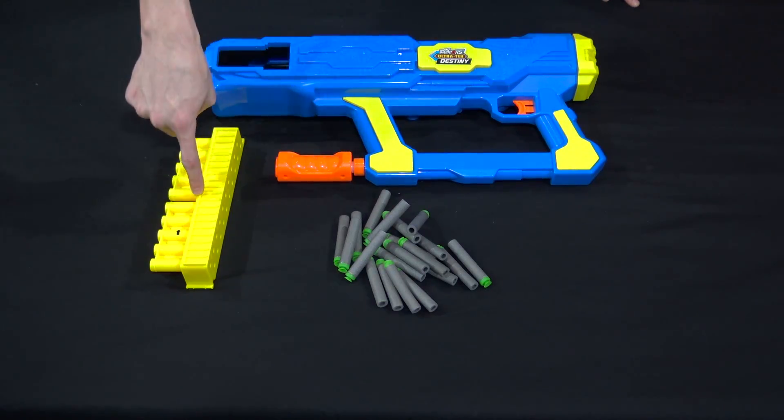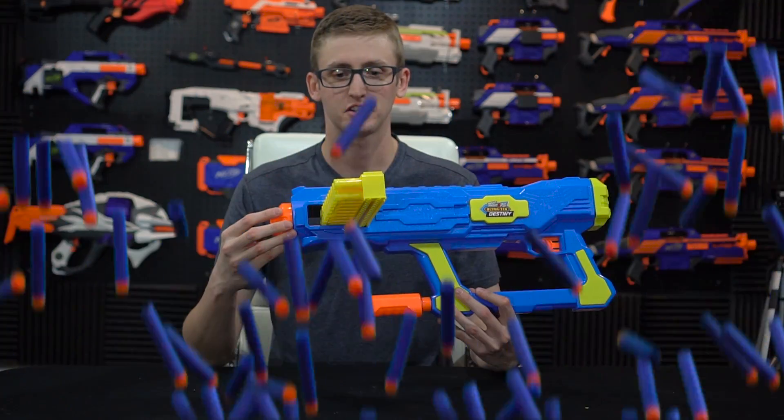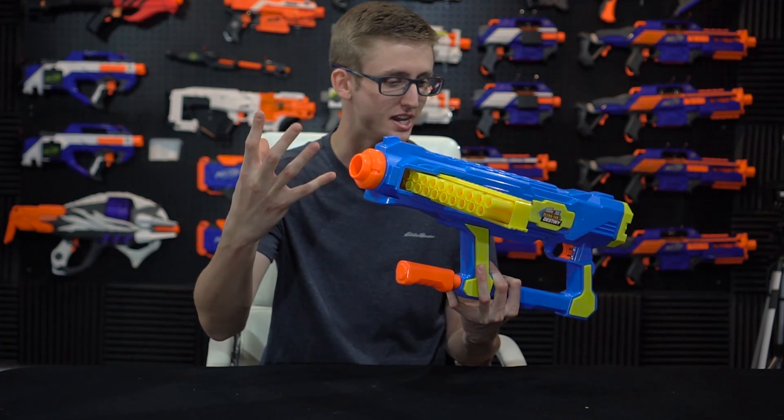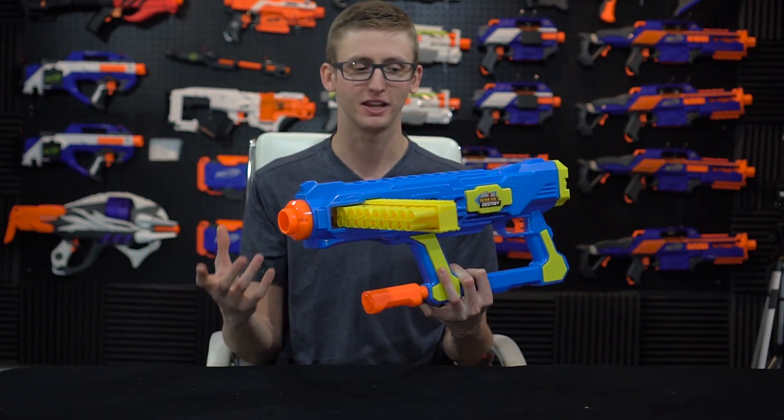Included is the blaster itself, the clip, and some darts. It's kind of like a MagStrike, but I'll go over the externals here. Up front, nothing really special. It doesn't have an N-Strike tactical attachment point, because it's not N-Strike — it's not a Nerf blaster, it's Air Warriors.